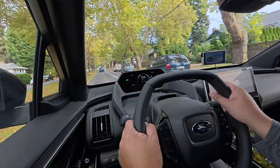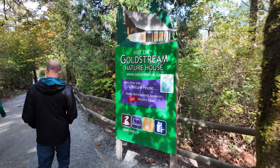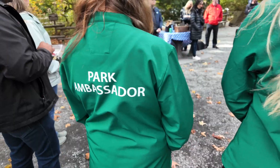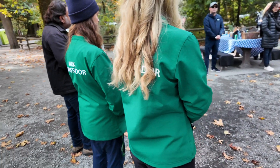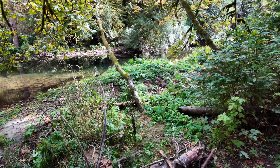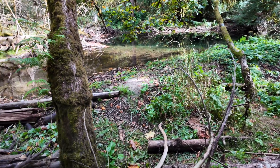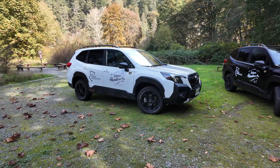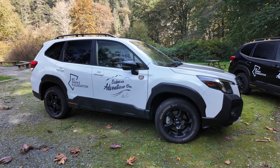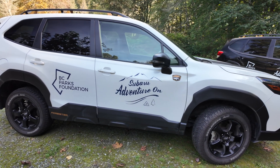Subaru Canada kind of deserves a shoutout. We all know Subaru is an outdoor brand, so it's only natural that they contribute to programs like Subaru Adventure On. Launched a few years ago, Subaru Canada contributes over $100,000 into the Parks Canada Conservation and Restoration Program, promoting conservation, camping education, responsible park use, and overall sustainability of the natural places we like to enjoy. Subaru Canada is also the presenting partner for the Leave No Trace Canada pledge, and they're halfway to their 10,000 trees planted goal — if you take that pledge, 25 trees will be planted on your behalf.